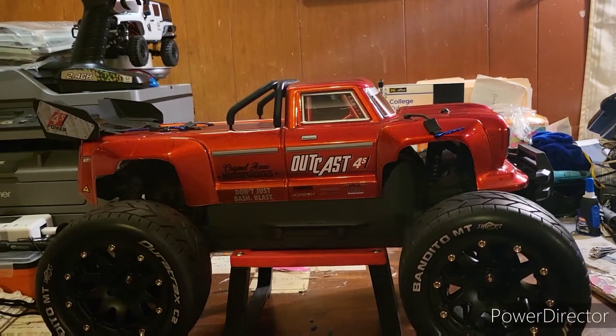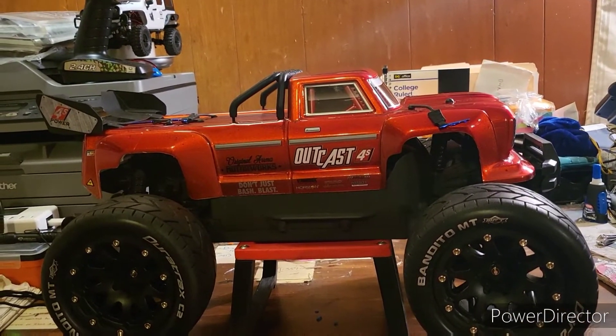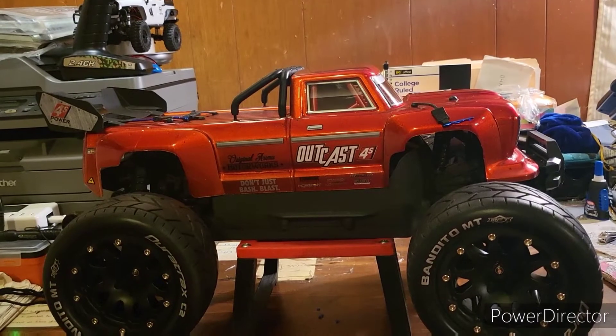Hey everybody, this is RC Makeover, and today I'm bringing to you my Arma Granite that I converted to the Arma Outcast 4S.